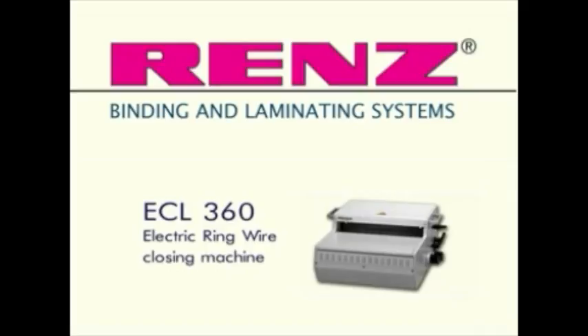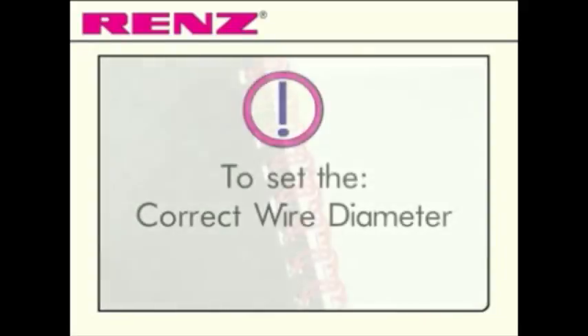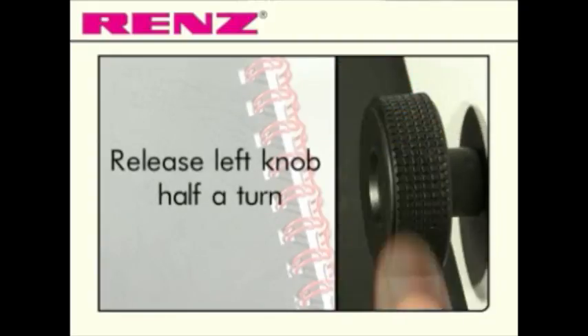Introducing the ECL 360 from RENS. The ECL 360 is the professional level electrical closing model for ring wire bound documents. Highly suited to tasks involving high production volumes or requiring an efficient production speed, the ECL 360 is capable of up to 400 closings per hour.